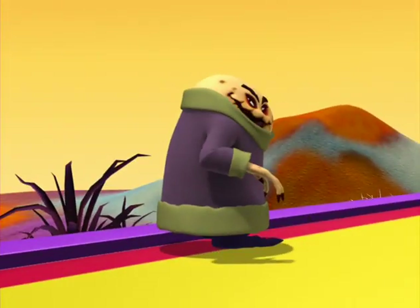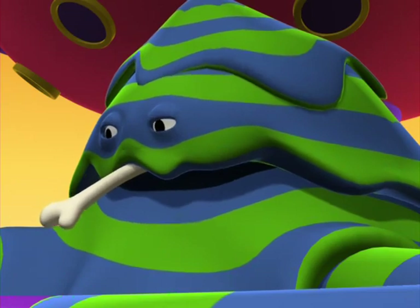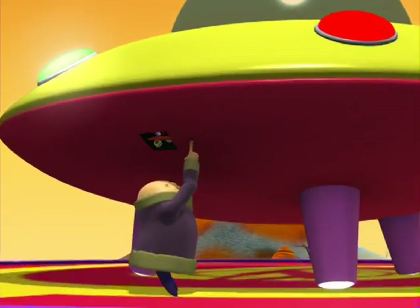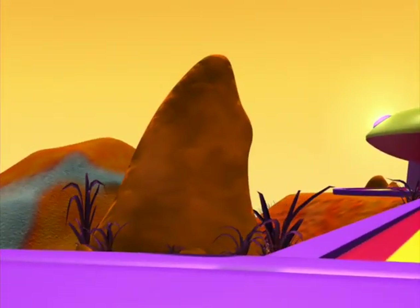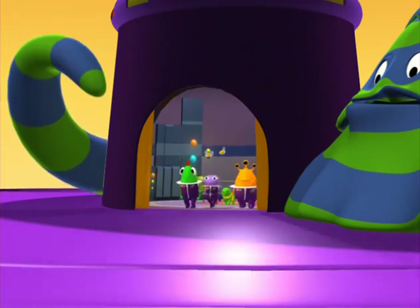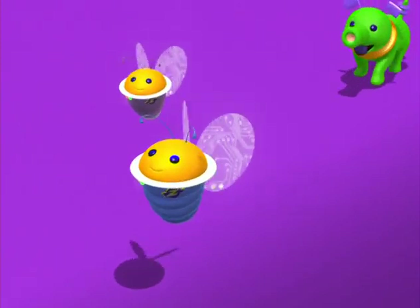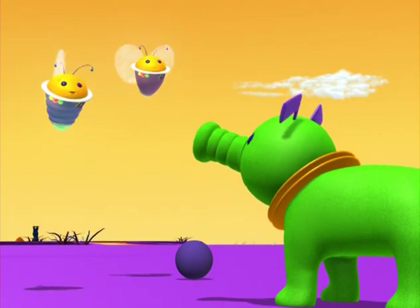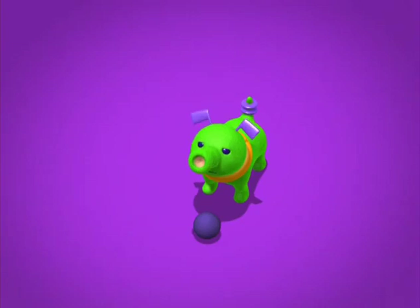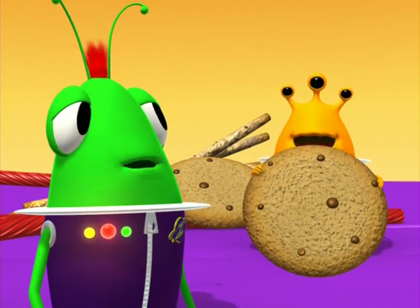Nice blobby thing. Good blobby thing. Huh?! No, Goorga! We have to take Gloopy on his walk! We better strap some of those snacks on top of the ship, just in case he gets hungry on his walk.